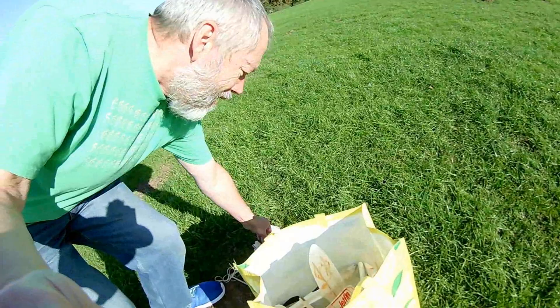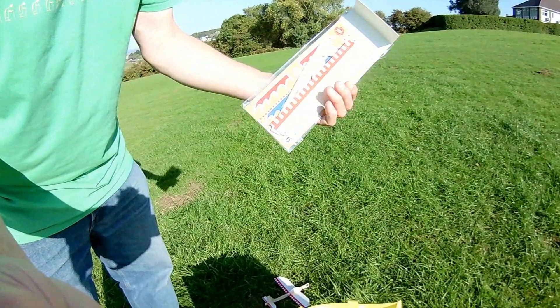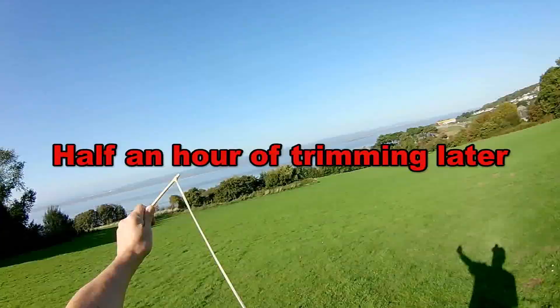Hi guys. It's a bit sunny. Plan today is to fly this one, which is the one I picked up in Home Bargains. I put it together and flew it as a chuck glider. This is the other one, and you can see I've put a hook on the bottom, so we'll give it a try as a catapult launch. See how that goes. Camera on.